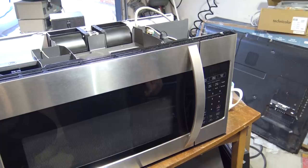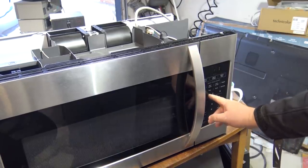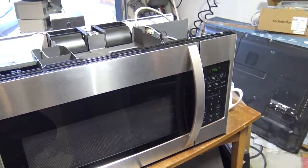How do we set the clock on this thing? Clock settings - 12:51 - there we go, press start. That's how you set the clock. That's done.